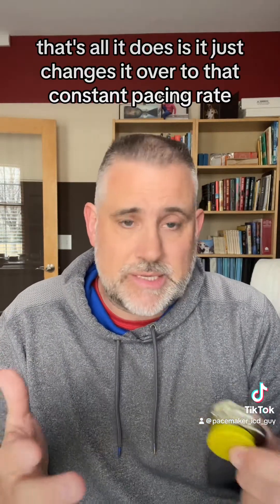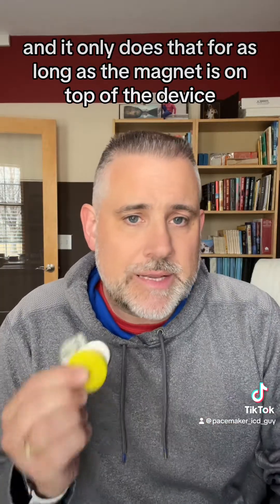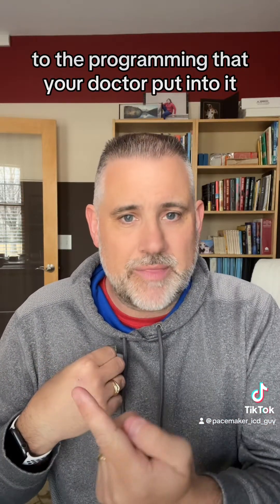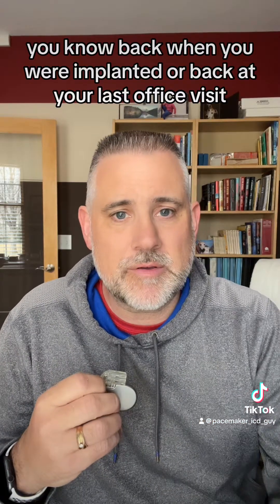That's really all it does — it just changes over to that constant pacing rate, and it only does that for as long as the magnet is on top of the device. Once you move the magnet away from the device, your device is going to go right back to the programming that your doctor put into it, back when you were implanted or back at your last office visit.